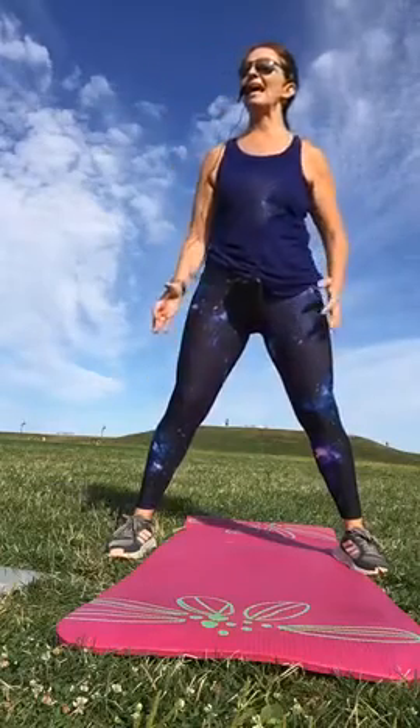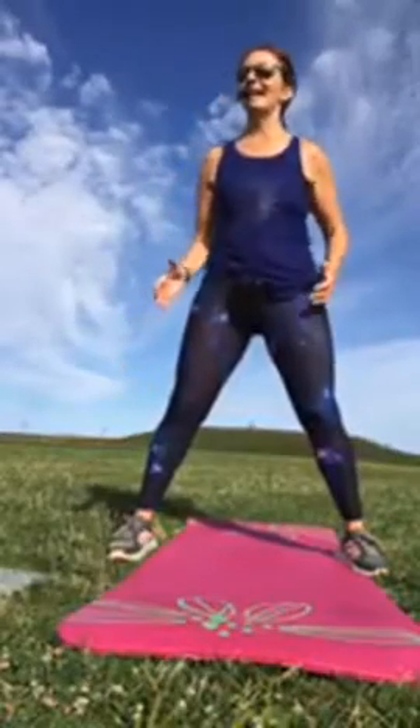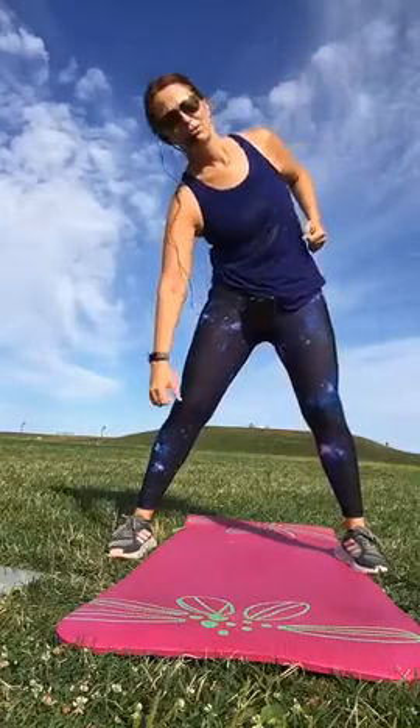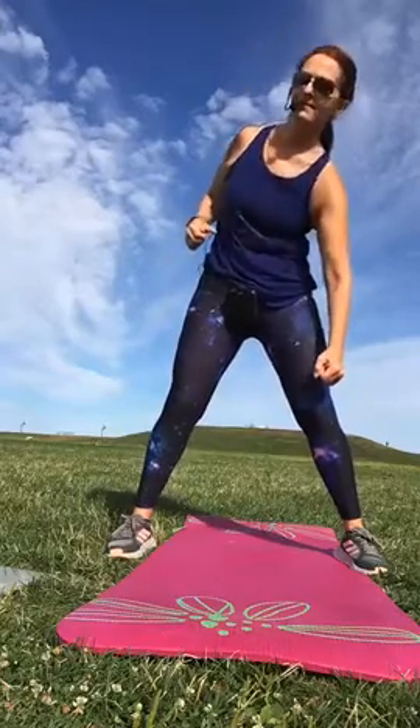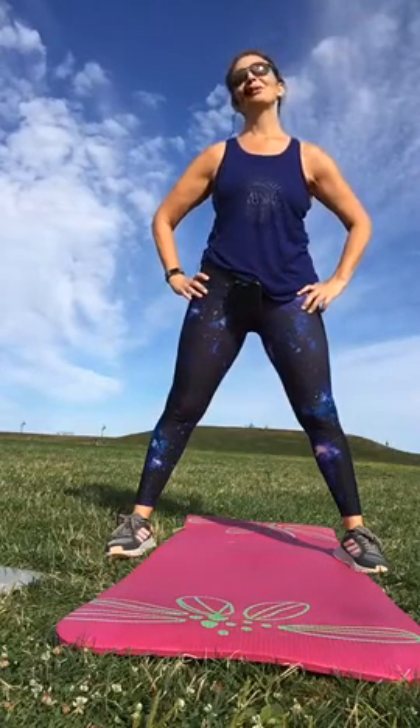If you're a paddler, I want you to think about that exercise we do when we're sitting at the dock and Annie has us rotate to get that reach. Rotate. Rotate. Two more. Take a break. Come on up. Hug your knees. Second set — sit as first, a little bit longer.